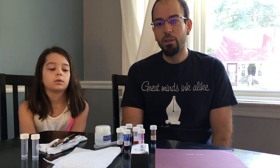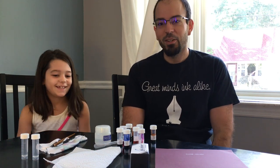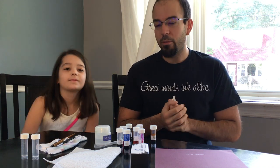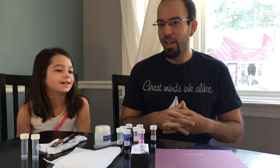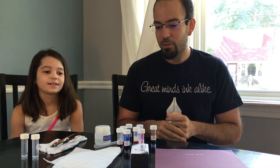Hey guys, this is Tom with Ink Journal and this is Sophia, Little Ink Journal. We're both here today to do an ink mixing video, a little ink mix with us or what have you. This might be like a little series of installments based upon if we like to do it and seeing all the different colors we can make and seeing if you guys like this sort of thing.